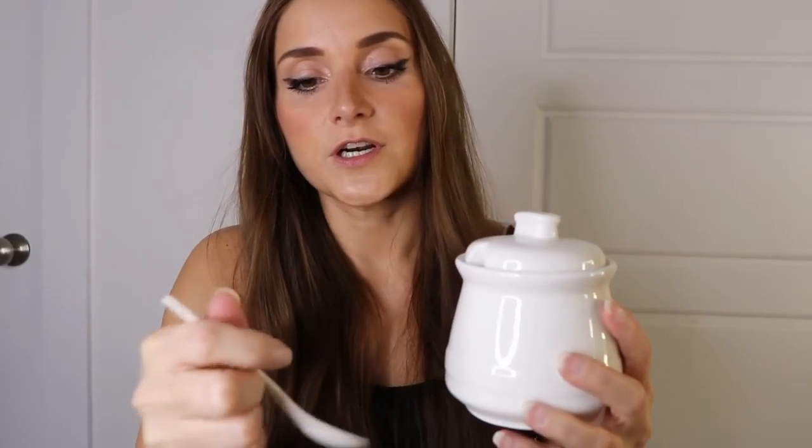Next up I got a new little sugar jar. This is so stinking cute — look at this! It's a little sugar jar and it came with a little spoon, and this matches my kitchen perfectly. It looks like a little honey jar too. It's adorable. It's for my sugar.